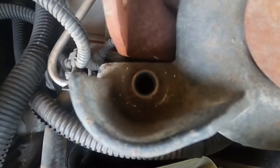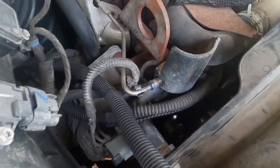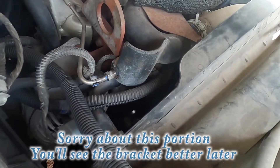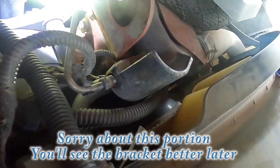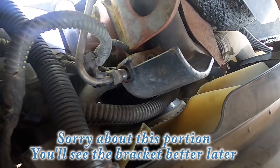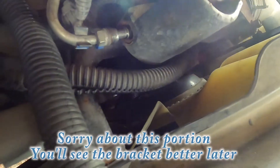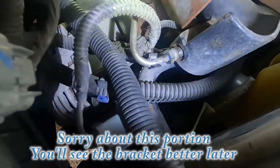I used the 12 millimeter wrench on that and it's now loose. On my motor — I'll use the flashlight so you can see — this tube right here has a bracket. On some models they put a nut on there that holds it in place. If yours has a nut, take it off so you have some wiggle room, so when you pull that out you're not putting too much torque on the piping. You don't want to crimp or bend it.